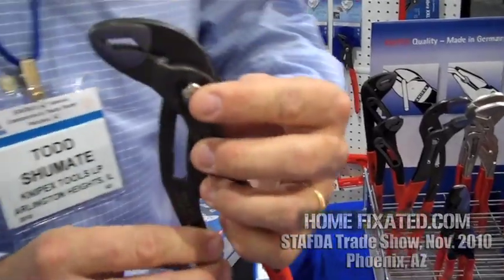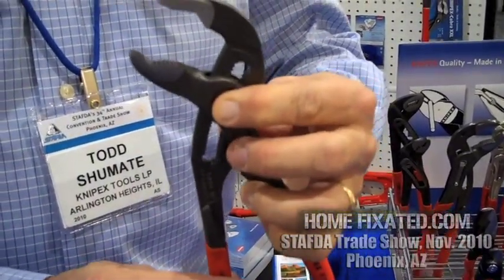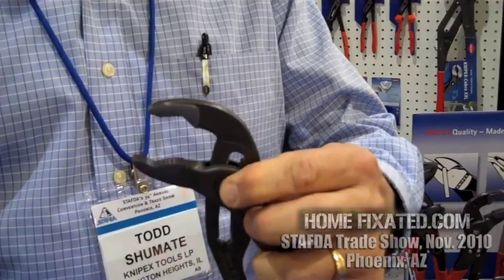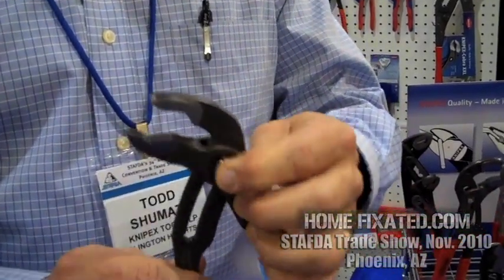It has a unique feature — it's a push-button operation, so you just push the button in and slide it up and down. Once you set the tool, it stays locked in that position. You have 25 different adjustments in which you can set that tool to make it fit perfectly in your hand, so it's not too wide or too narrow in its opening.